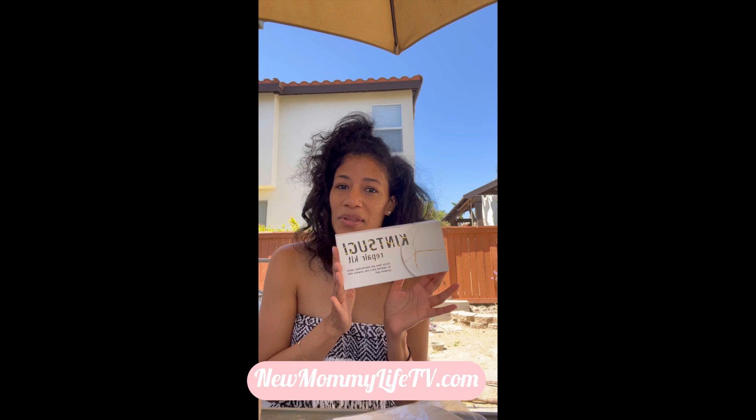If any mamas are interested in joining me for a workshop, I'll have a link below this video, or you can just send me a DM and I'll get you the information. I want to show what this cool little kit comes with today.